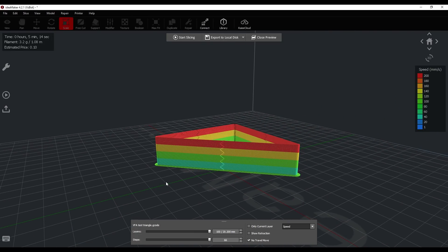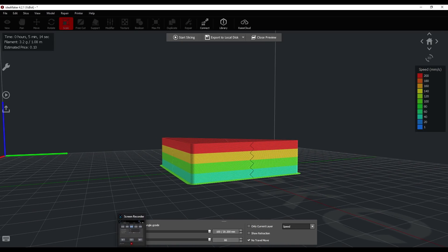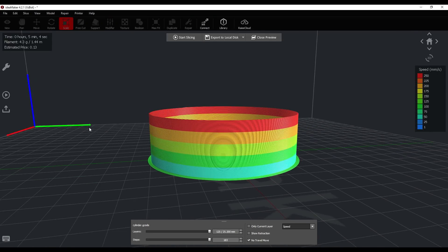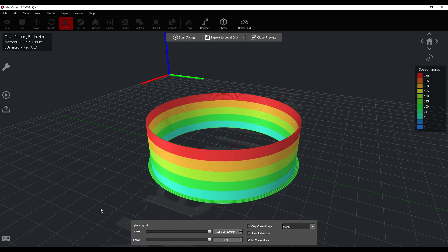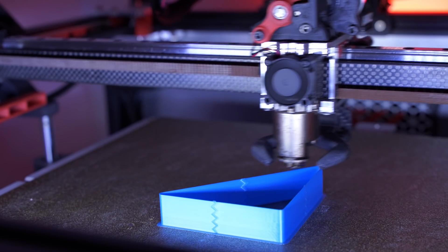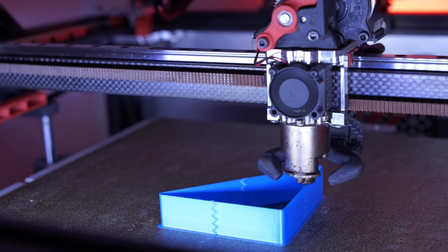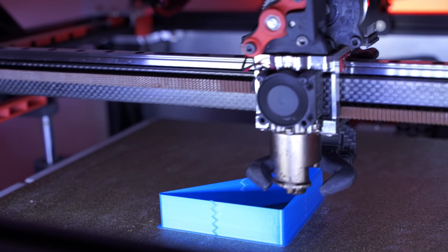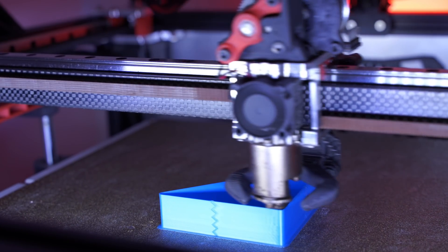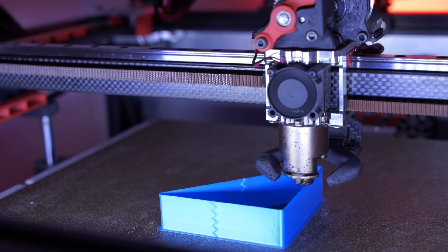Now onto the last test — the quality test, which is probably the most interesting. I designed two parts to print: a triangle that will test XY and a diagonal, and a round circle. Both will be printed starting at 50 millimeters per second, incrementing 50 millimeters per second every 5 millimeters in height, printed in vase mode with a 0.6 millimeter nozzle. That way it'll be easier to see artifacts if there are any, and we'll be able to compare quality. I was hoping to see better quality on the 0.9 degree.